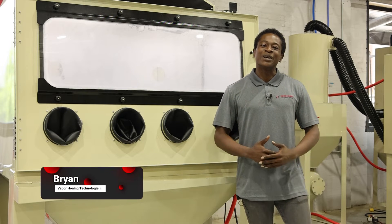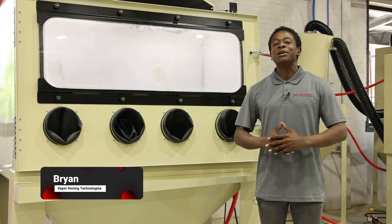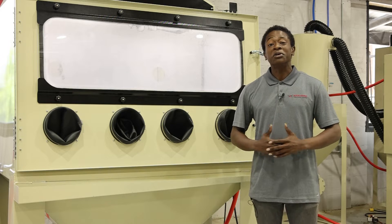Hey guys, Brian with Vapor Honing Technologies. Today we're going to be talking about sandblasting, but on an industrial level.